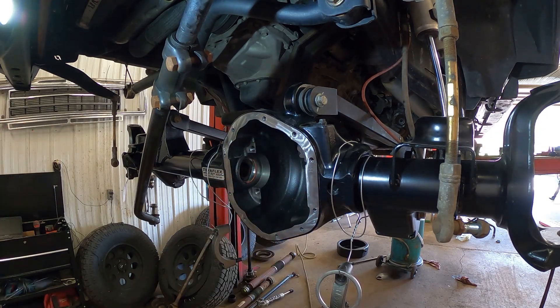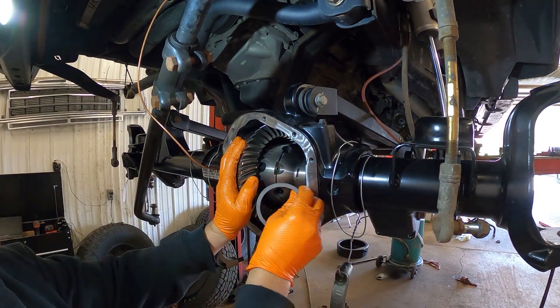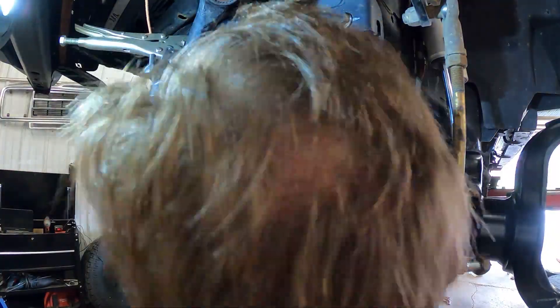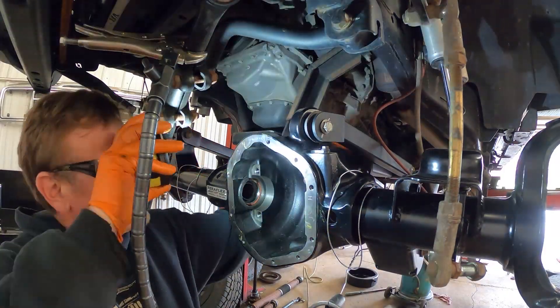We're going to show you the rear once we get this wrapped up, because that uses the factory housing and we have to drill that housing to put the airline in it. It's coming along really well and Herm is doing an awesome job.